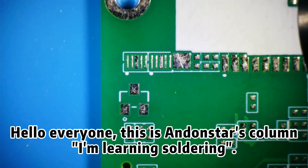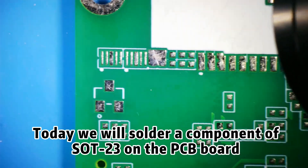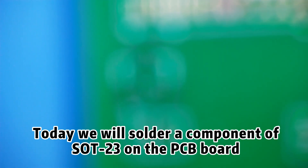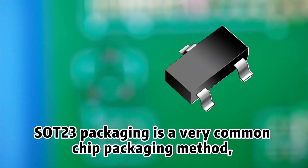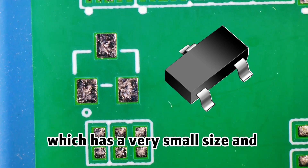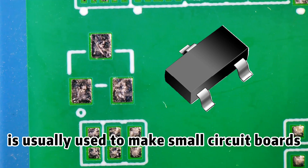Hello everyone, this is Andonstar's column 'I'm learning soldering.' Today we will solder a component of SOT23 on the PCB board. SOT23 packaging is a very common chip packaging method, which has a very small size and is usually used to make small circuit boards.